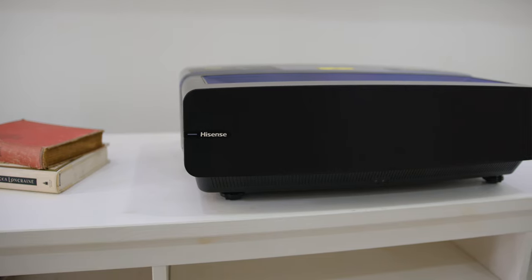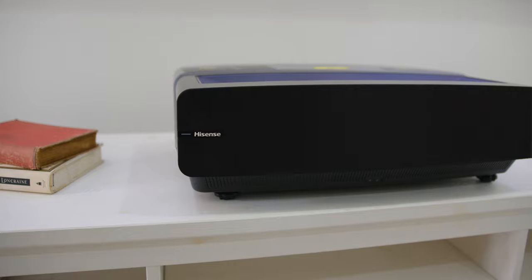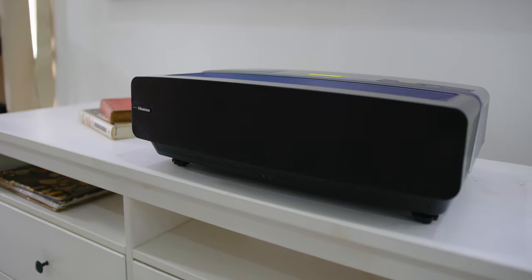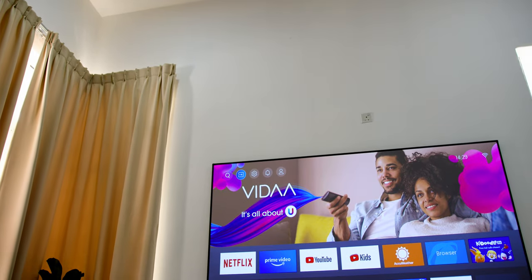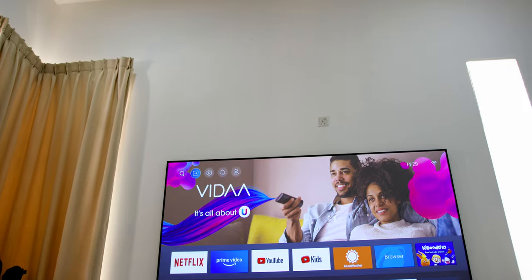The device can be placed at a TV console where you'll only need about a foot away from the wall, giving you lots of space. You can also mount it on the ceiling and adjust the screen in reverse, and you're good to go.